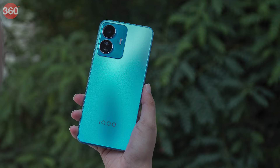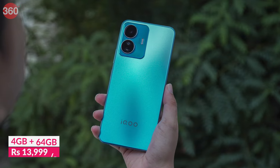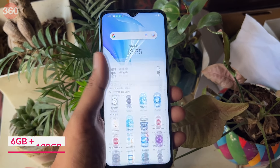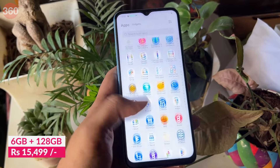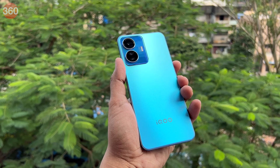Starting with the price, the iQoo Z6 Lite 5G's base variant with 4GB of RAM and 64GB of internal storage is priced at Rs. 13,999. The variant we tested packs 6GB of RAM and 128GB of internal storage, and is priced at Rs. 15,499. The iQoo Z6 Lite 5G comes in two colors.